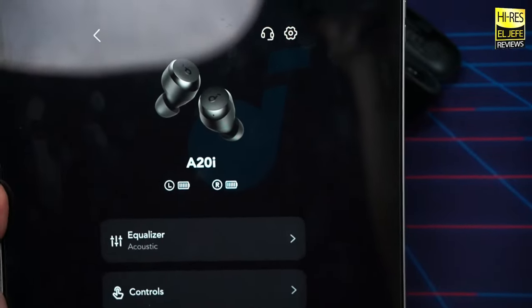To be very clear — you don't have to download the app to use these earbuds. The app just lets you take more control: customizing controls and using EQ presets. You can use it, but you don't have to.